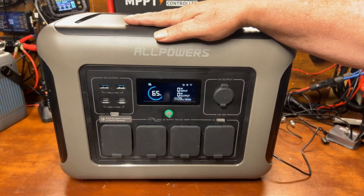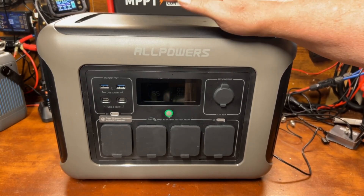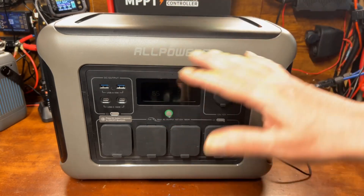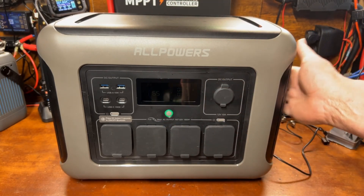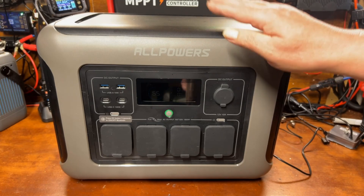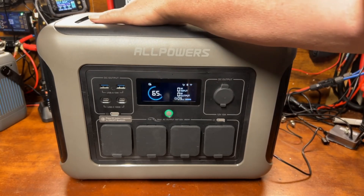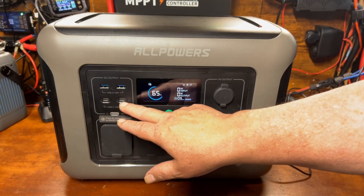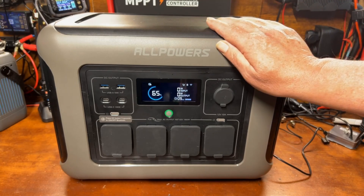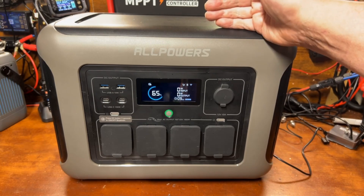Here are my final thoughts on the AllPowers R1500: for the price I'm super impressed. It's very feature-rich — it powered all the way up to 1800 watts with three things boiling simultaneously. The app is basic but covers the key functions. I like the dual wireless phone charging on top, and the 100-watt USB-C output actually delivers 100 watts. I think AllPowers is making a name for themselves.